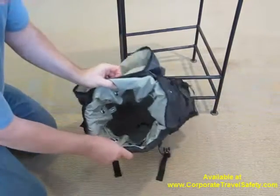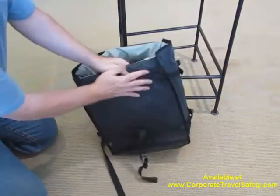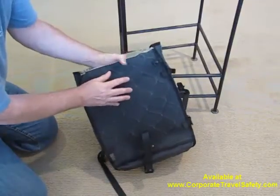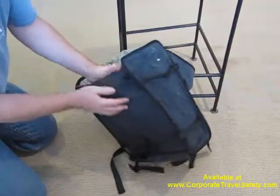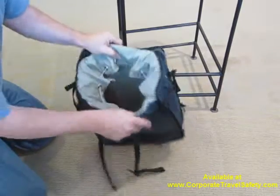As you can see, it's got a very large cavernous inside. The bag is completely surrounded with the exo-mesh security material. This is a braided stainless steel cage that's completely enveloping the entire bag, both the inside and the outside. It's sandwiched between this rugged canvas.